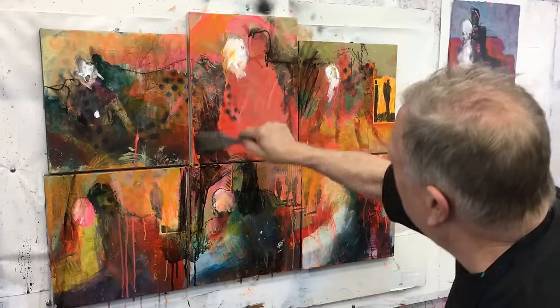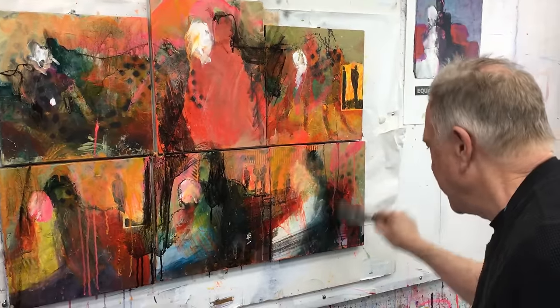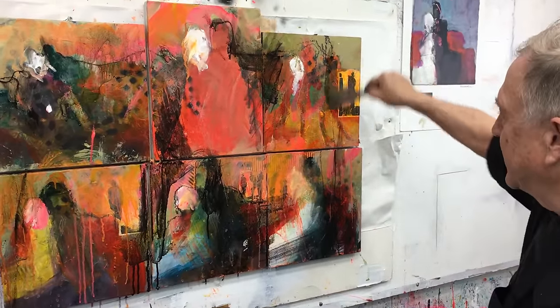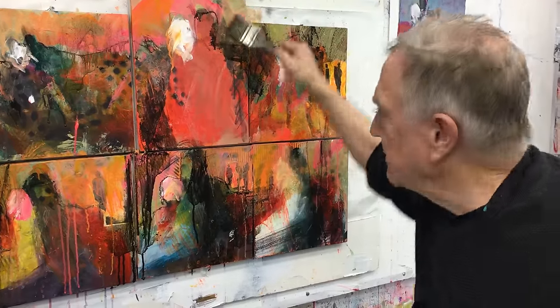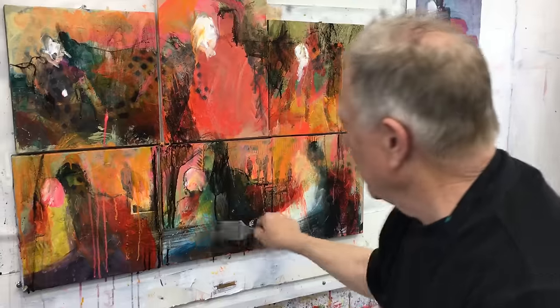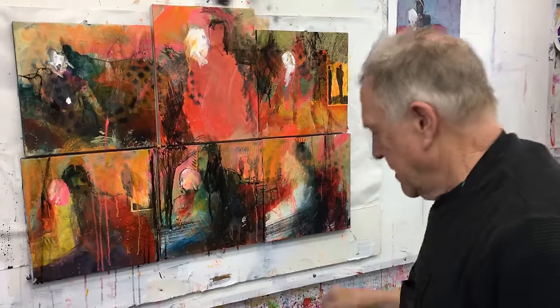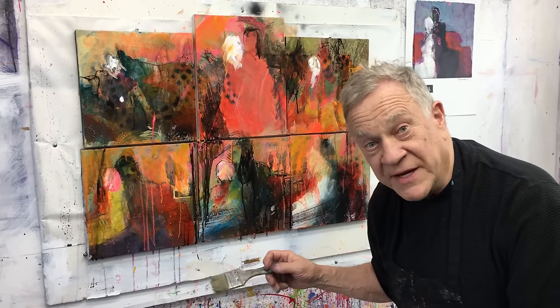Now it's starting to be pulled together because the same technique is on all of them — the combined technique. It's still adding a little bit of mystery. And now the next thing I'm going to do with the same brush is pull it together with a gold acrylic paint.